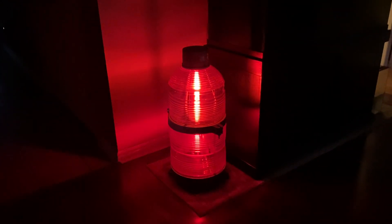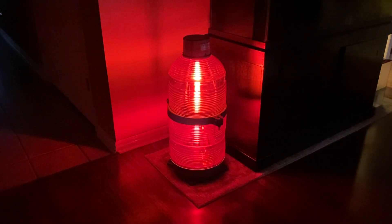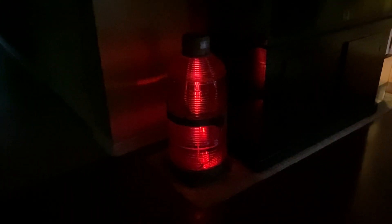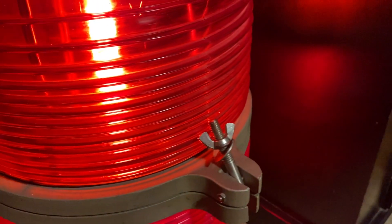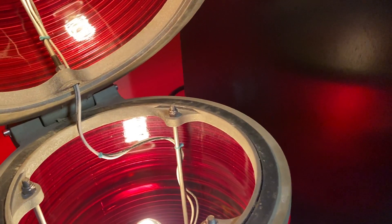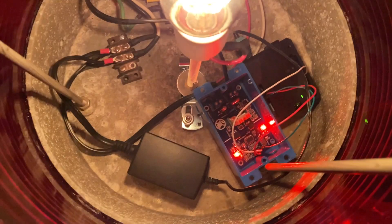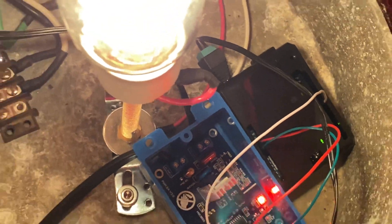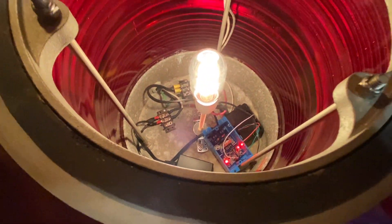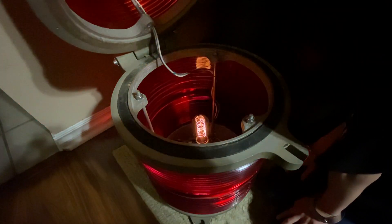This is a TWR beacon light. I'm going to show you how I got it operating. I have it operating on a dimmer that is controlled by an Arduino Uno, and I was able to code it so that it dims as such.